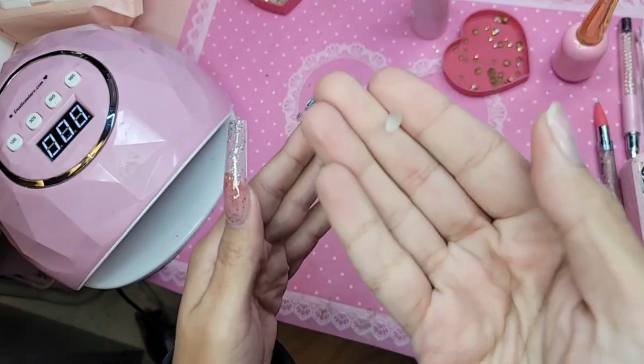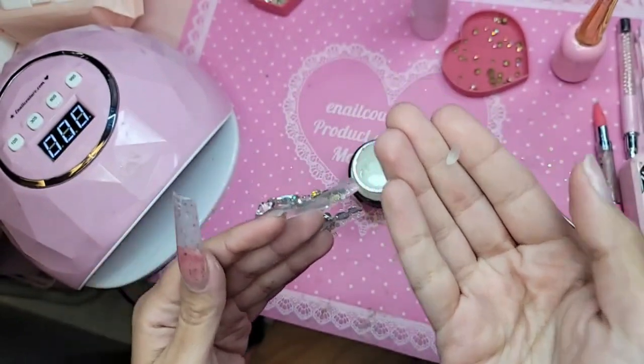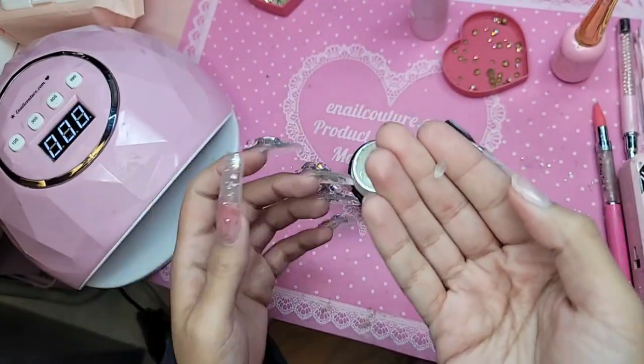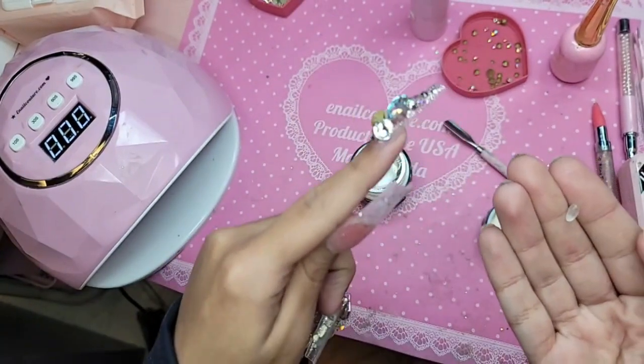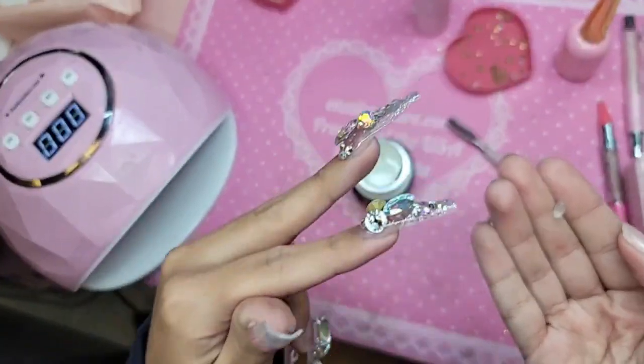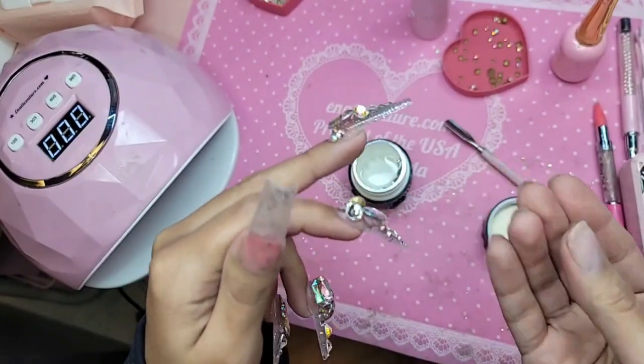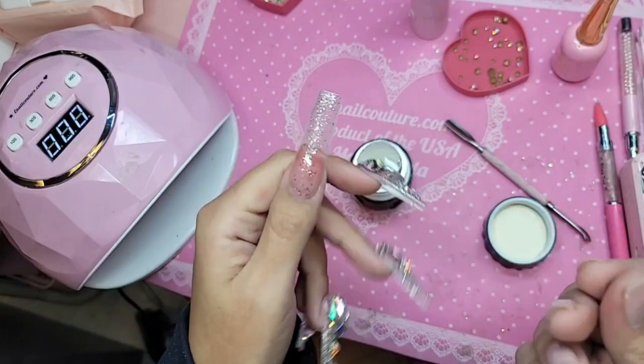I like to roll my bubblegum gel between my fingers. Somebody said, isn't it bad to touch the bubblegum gel — wouldn't it cause lifting because of the oils in your hands? The answer is no, because one, you wash your hands prior to doing nails, and two, you use hand sanitizer, which will remove the oils and debris from your hands.